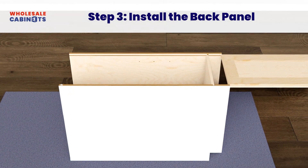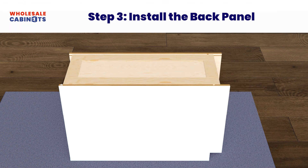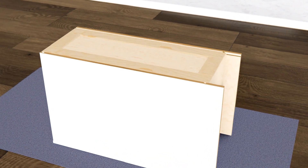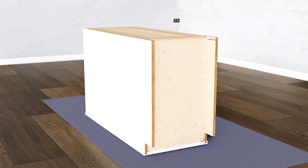Slide the back panel into the joint grooves of the side panels with the framed side facing up. Make sure the panels are properly seated and aligned before securing the back and side panels with your narrow crown gun. Then use your drill and screws to attach metal brackets connecting the bottom panel to the face frame and side panels.